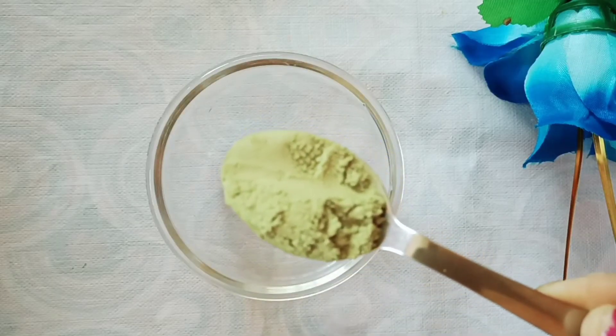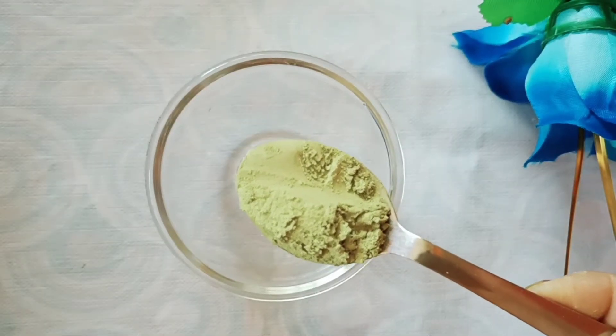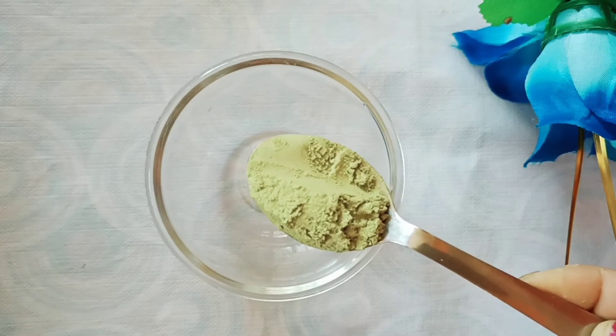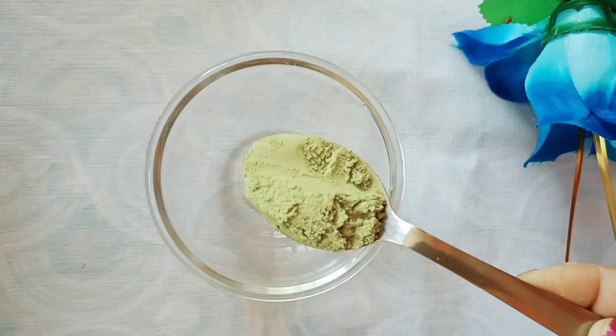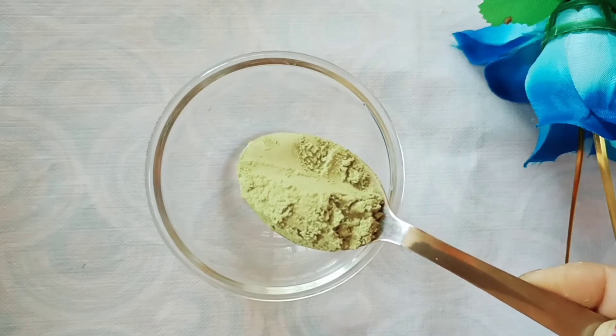Neem powder is anti-bacterial and anti-fungal, which are very important for our skin. It also has anti-aging properties.